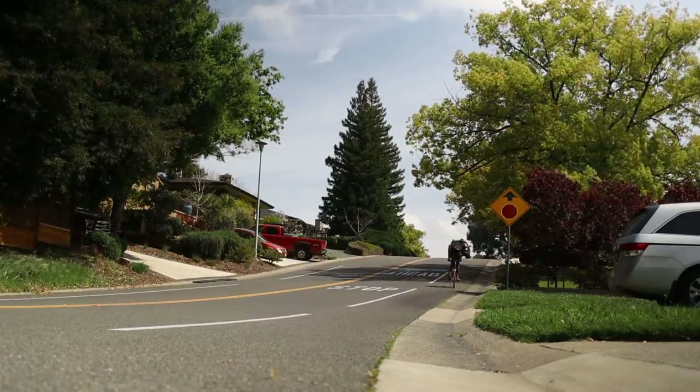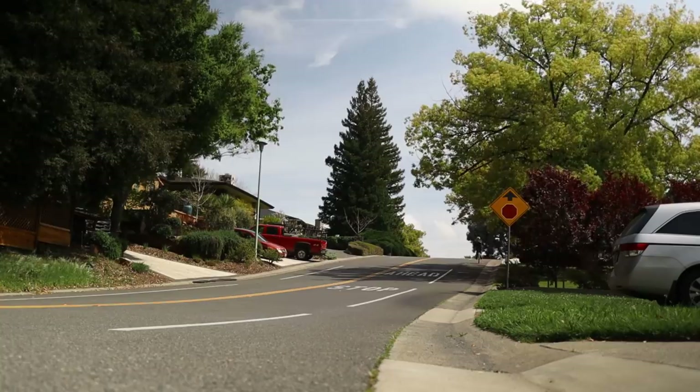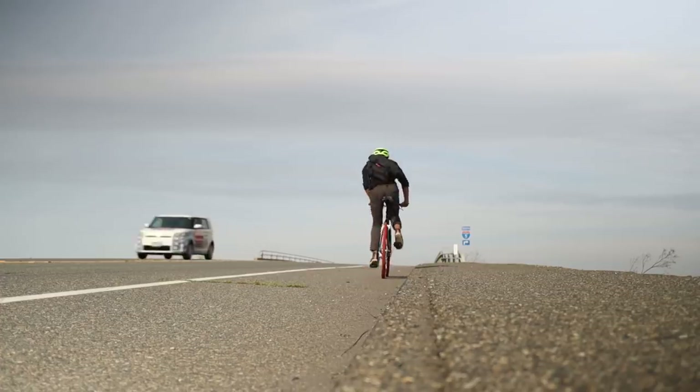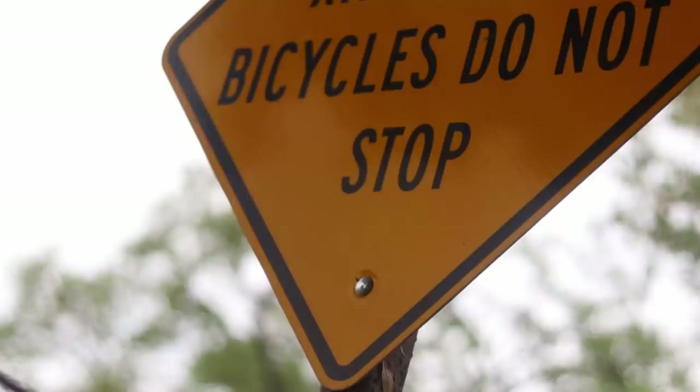I was about to say how surprisingly okay this Walmart fixie is, but then I remembered that I have this tailwind and I've had it pretty much this entire ride. I remembered this when a lady who looked like she was in her 60s — like a retired science teacher, the cool one who definitely did drugs in college — just cruised right past me on her Surly Long Haul Trucker. It feels fine with a tailwind, but as soon as there's a crosswind, headwind, or a slight uphill, you can really feel the weight of this bike.